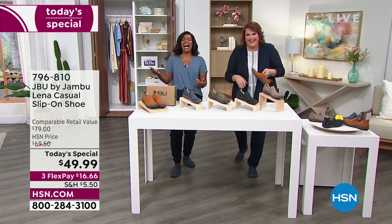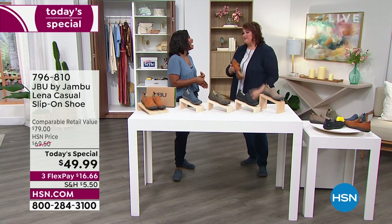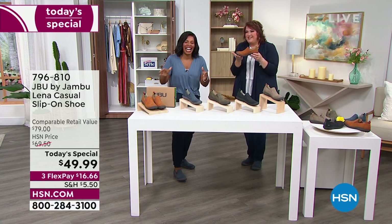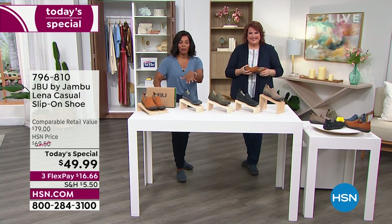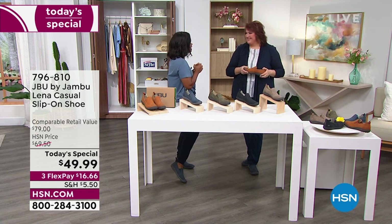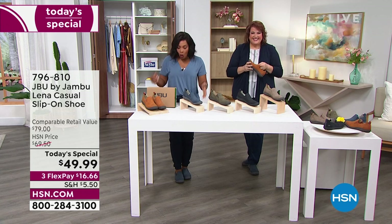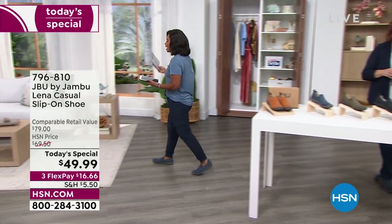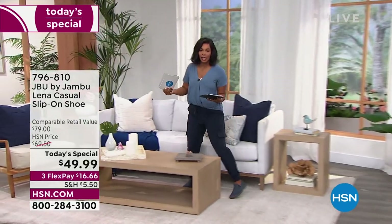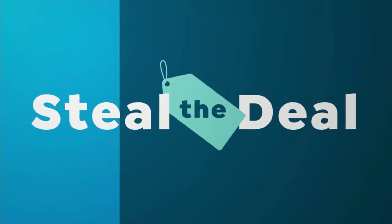Laura, this went by way too quickly! Laura's coming back at the top of the next hour. Go ahead and order your today's special and tell your friends to tune in for the next presentation. We've got so much going on here at HSN today during our Obsessed with Style show. We also have a steal the deal coming up, and we're live on HSN's Facebook page — thanks for shopping!